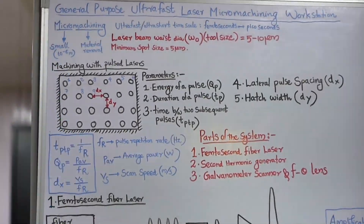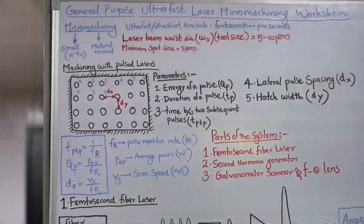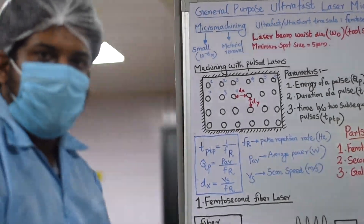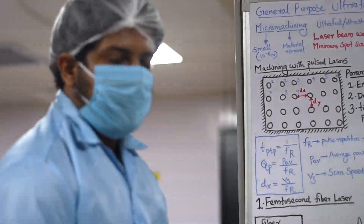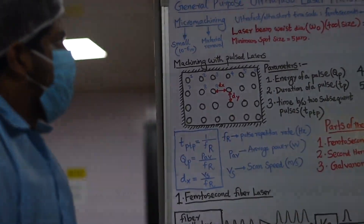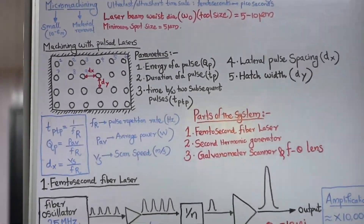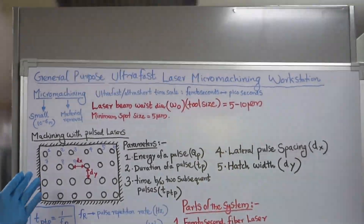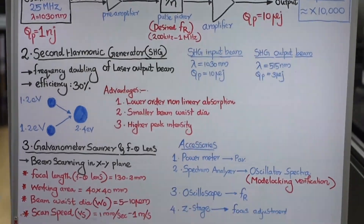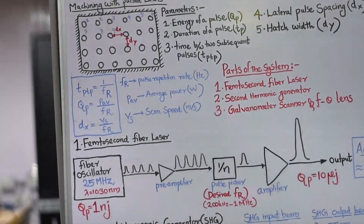This is a general purpose ultra fast laser micro machining workstation. It can be used for many applications but it cannot be used for all applications. Micro machining is the process of making small things in micrometers — 10 to the minus 6 meters — by material removal. We will essentially be removing material to make structures in the micrometer scale.